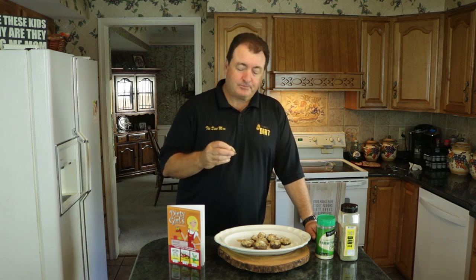Alright, now I get to try these bad boys. These are fantastic! The mushrooms just come out so nice — it's creamy, and the sausage and the cheese give it a tad of spice. You can just taste the original dirt seasoning. Mmm, that's so good!